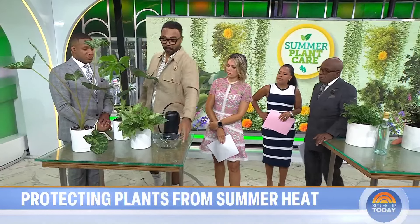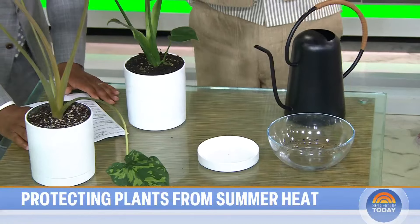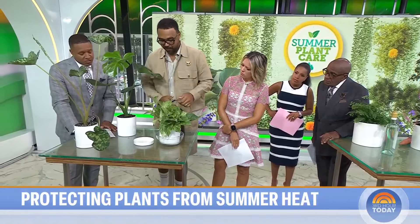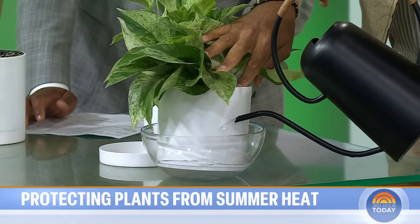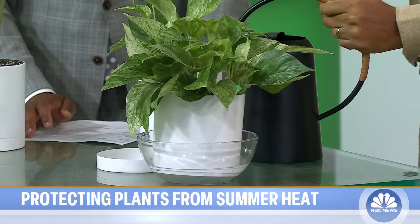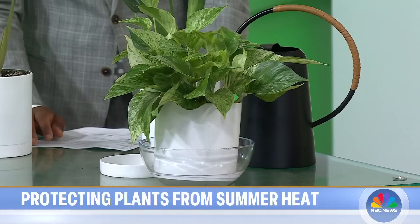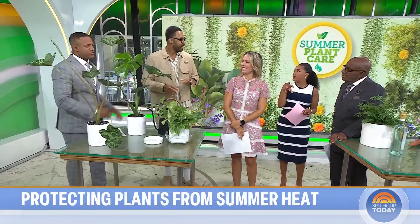Some plants are going to need more moisture, so you can do things like bottom watering. That's basically taking the planter — if it has a drainage hole — and placing your plant in a vessel like this, then filling it up with water from the bottom. It slowly pulls moisture up through the drainage hole, the roots get the moisture they need, and that plant will start to bounce back.